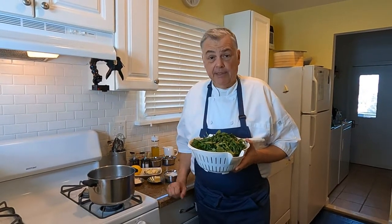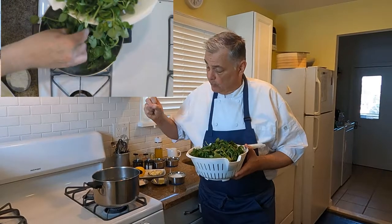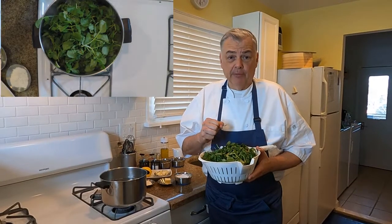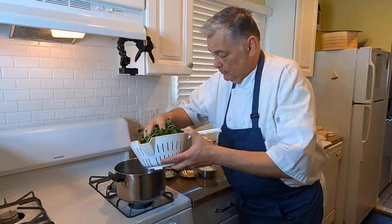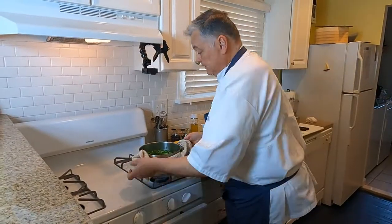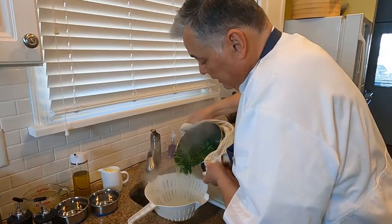But what we have to do first in order to make the watercress sauce is to blanch it. So what I have here is a medium pot with some boiling water. And literally, we're just going to take this watercress, put it in this pot for just a couple seconds, pour it back out. I'm going to pull that out and we're going to strain it back into the colander.